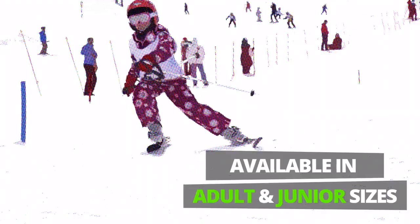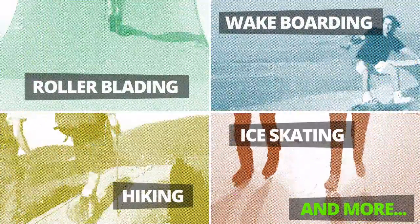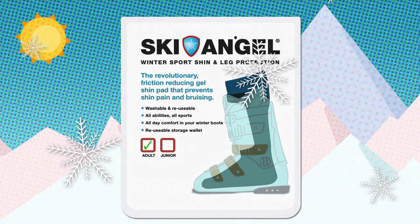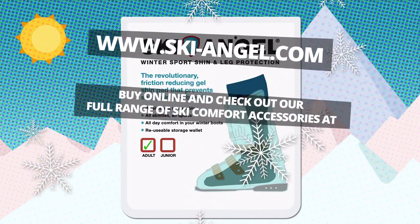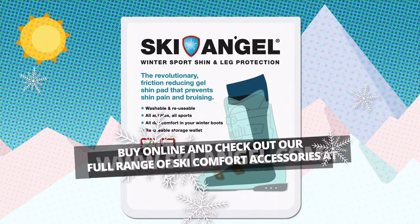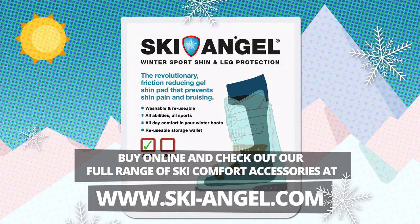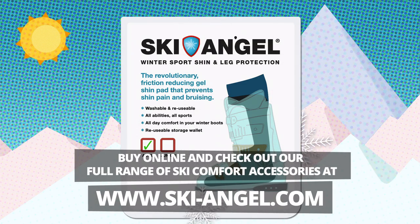Suitable for all ages and all levels. And great for improving a wide range of sports activities. So get an Angel on your side and live happily in your boots. Buy online and check out our full range of ski comfort accessories at www.ski-angel.com. Ski Angel. Live happily in your boots.